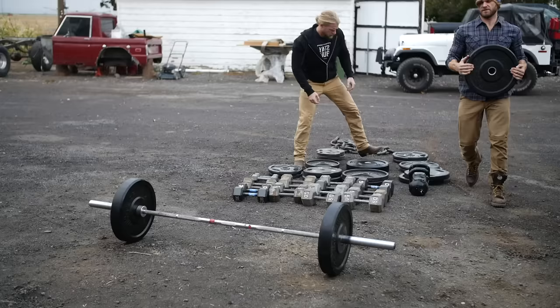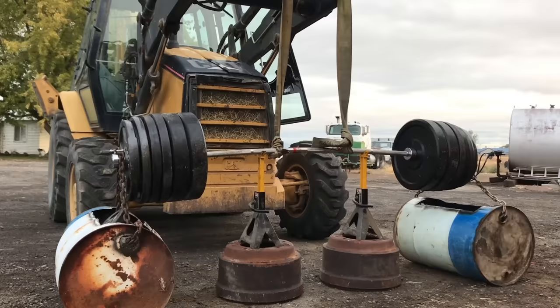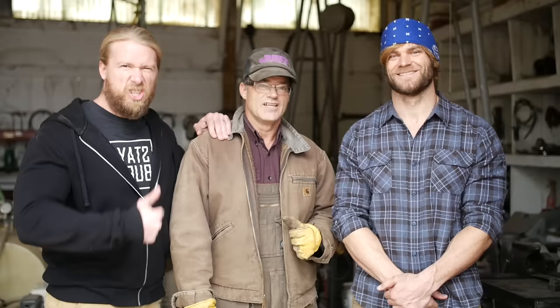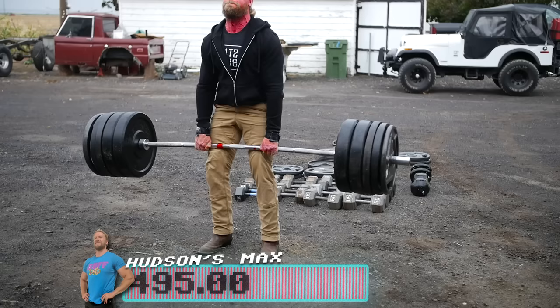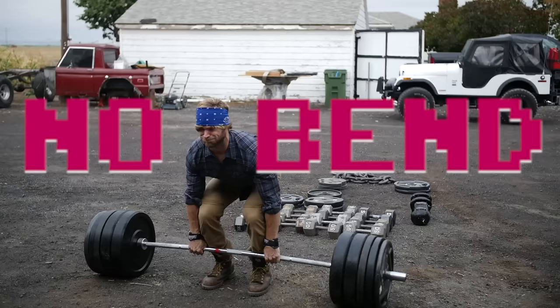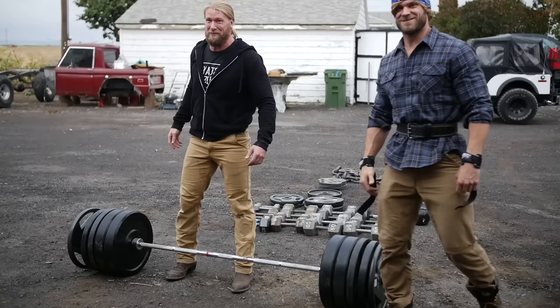Me and Brandon are gonna start off this competition. We're gonna do our max deadlift to see if it'll bend, and if not we're gonna go ahead and increase it using a special Buff Dudes machine. It's been a little while since we hit 495 — and it didn't quite bend.